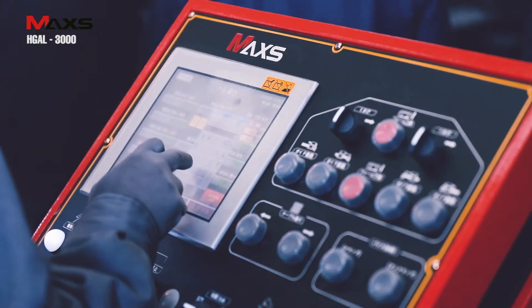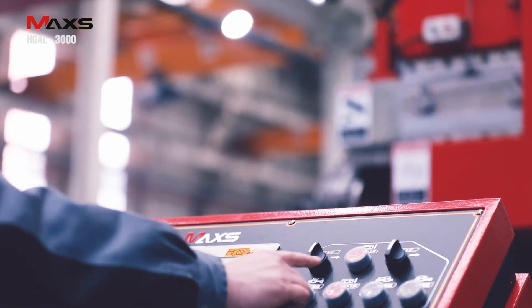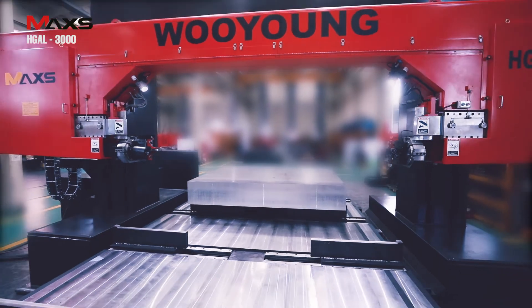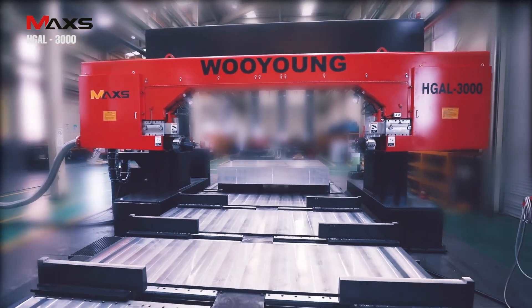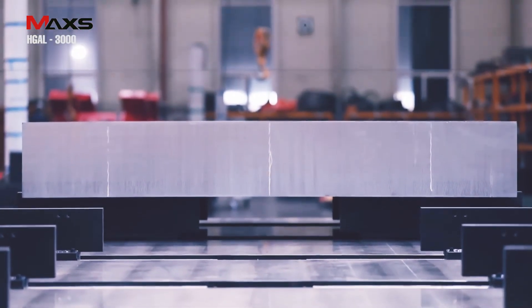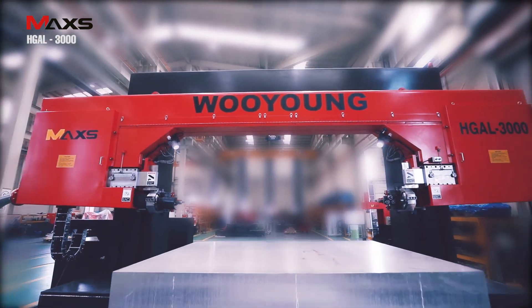The control panel interface of the touch screen is very easy to use and can be configured with various settings according to customers' requests. The automated line system of the bandsaw machine series was developed to increase customer convenience, reduce personnel expenses and maintenance costs, and maximize production capacity.